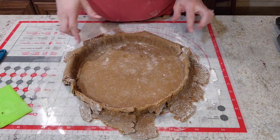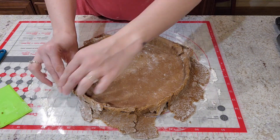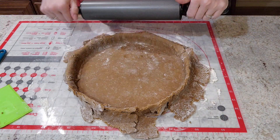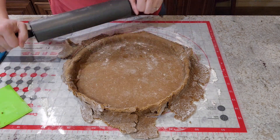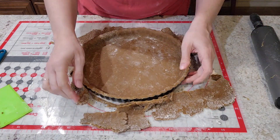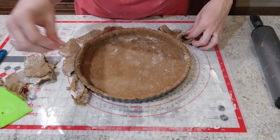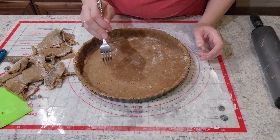A quick way to get rid of the edge without cutting it is to simply use your rolling pin — just go right over the edge. There we go. We have all this excess that we can use for decoration. Then we're going to take our fork and just prick it.